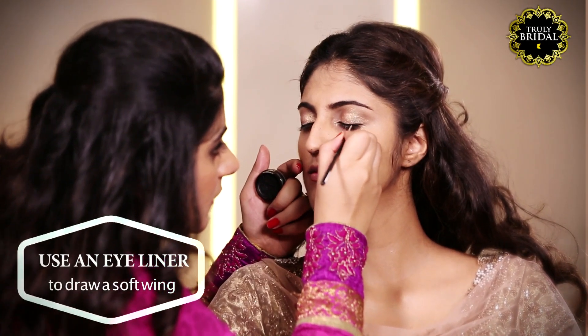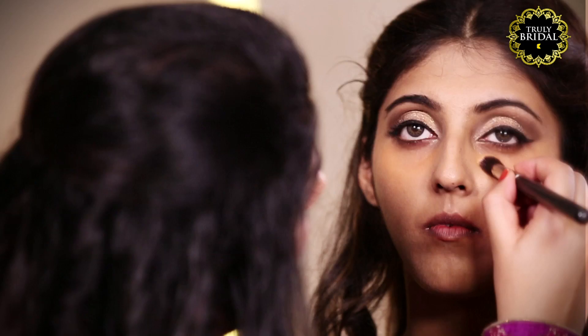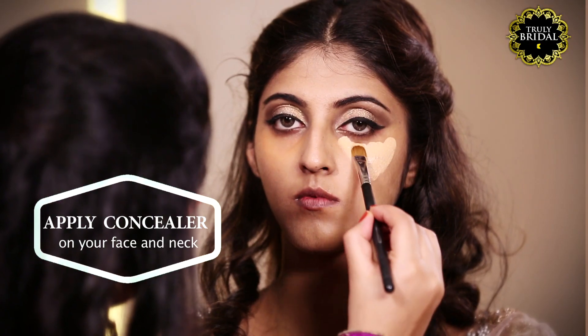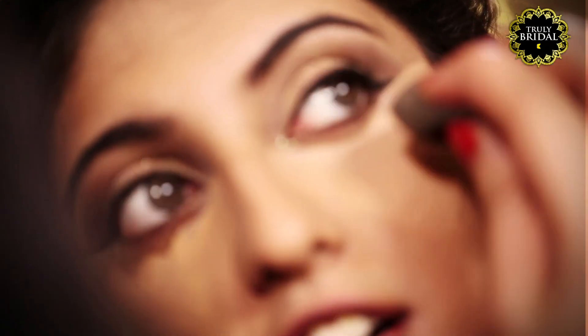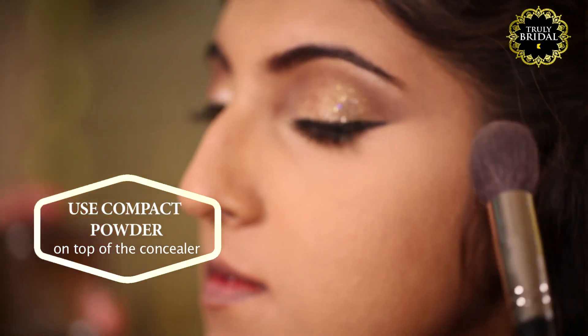With an eyeliner, draw a soft wing. Apply concealer under your eyes and other areas with any spots or pigmentation and layer it with a compact powder. To contour the face, apply matte bronze powder on the temples and under the cheekbone.